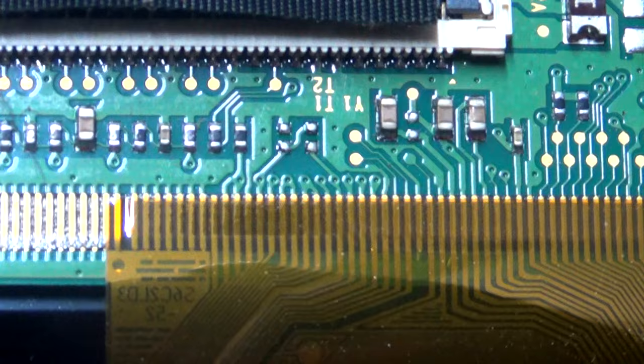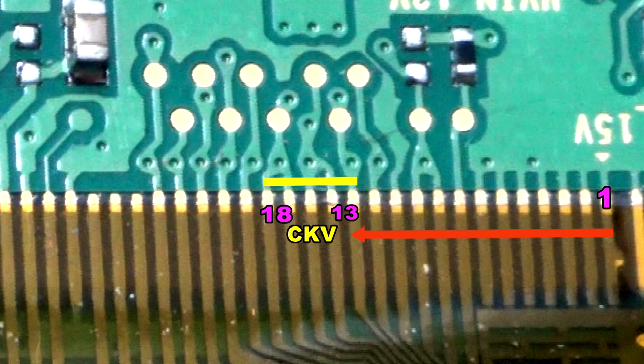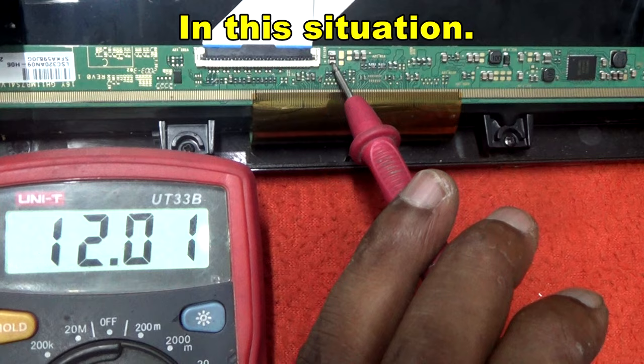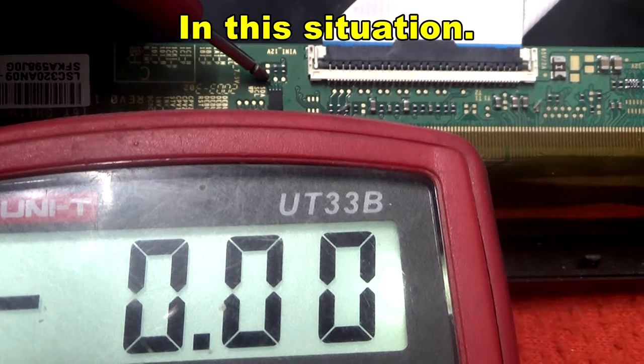One side is blocked, so VGH, VGL, and AVD voltages are missing on the T-Con board. In this situation, panel voltage, memory voltage, and 3.3 volt are OK.